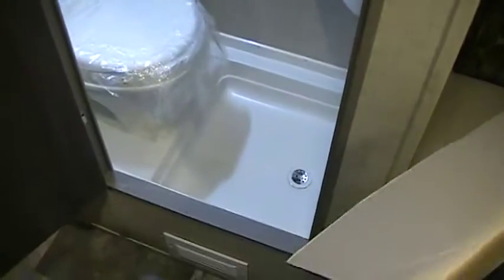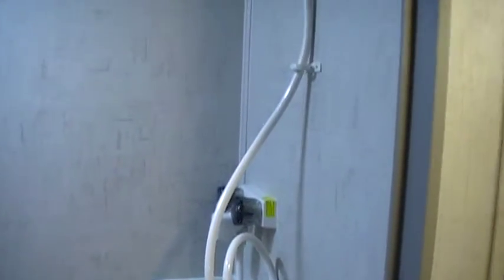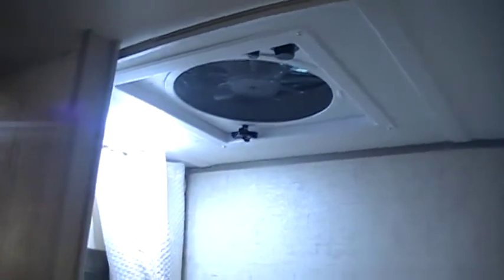There is a bathroom and shower — this has the wet bath as a standard feature. It has a little sink with hot and cold water, a turbo exhaust fan, and little pouches in the back to hold shampoos and other toiletries.